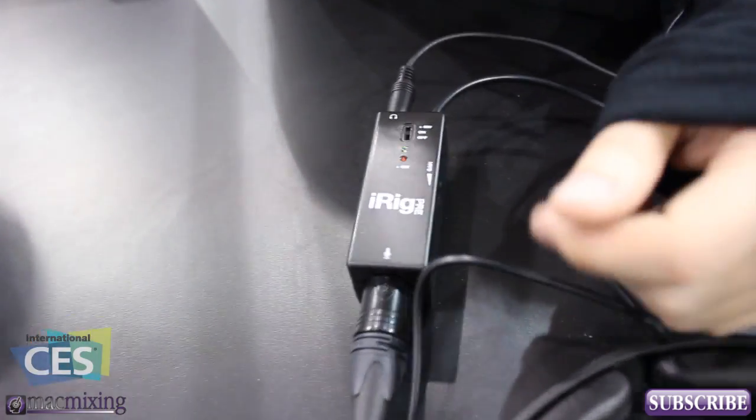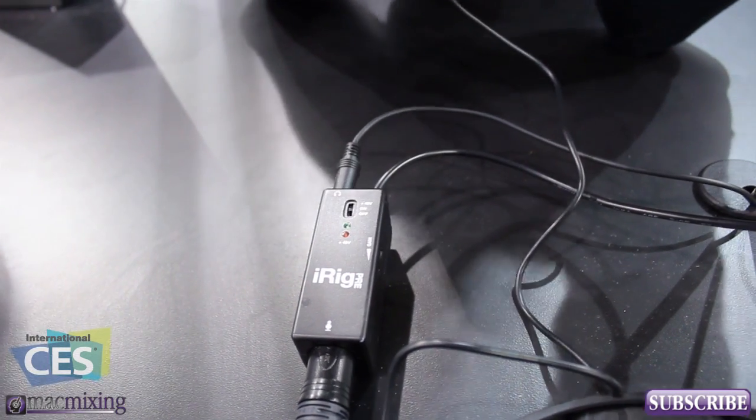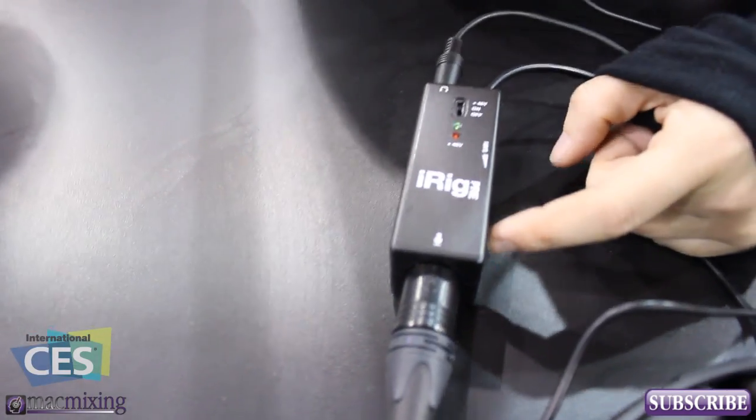So what does the iRig Pre do? The iRig Pre — let's say I have a really cool microphone that I use in my studio, a $300 mic, and I don't want to trade it for anything in the world.